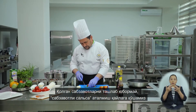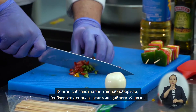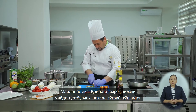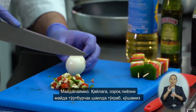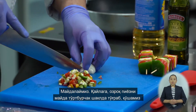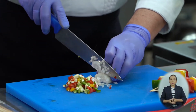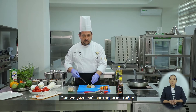The remaining vegetables we will not discard — we will use them for our sauce, which we'll call vegetable salsa. We mince them. To the sauce we also add some onion, which we mince into small cubes as well. The vegetables for the salsa are ready.